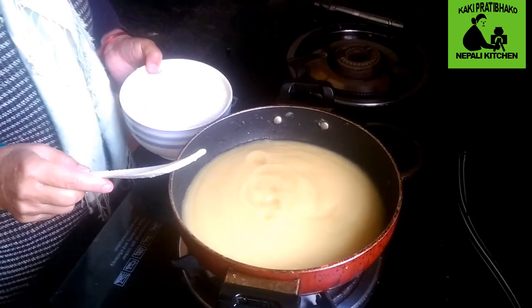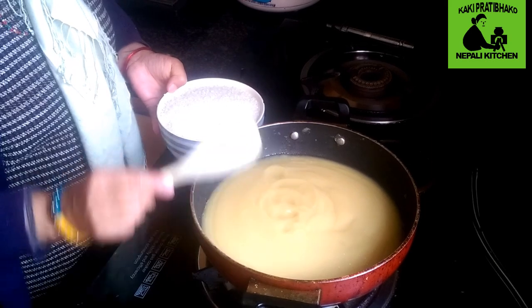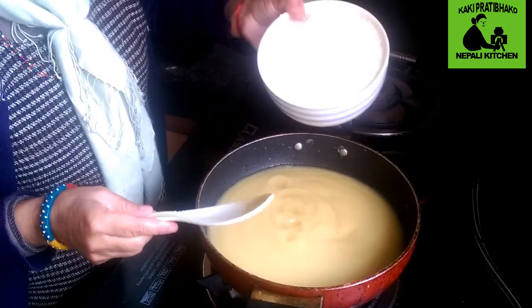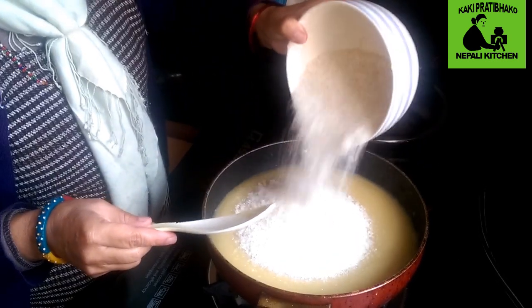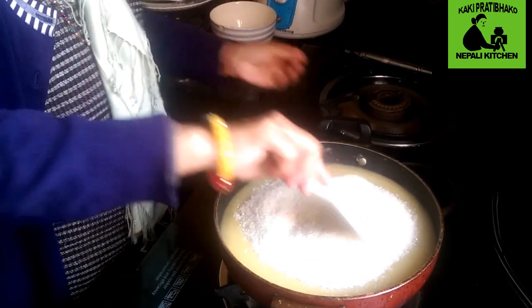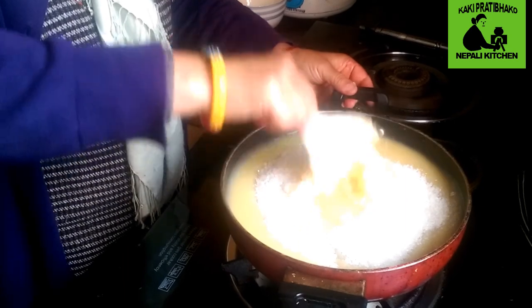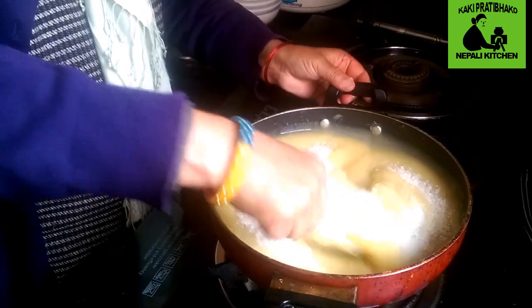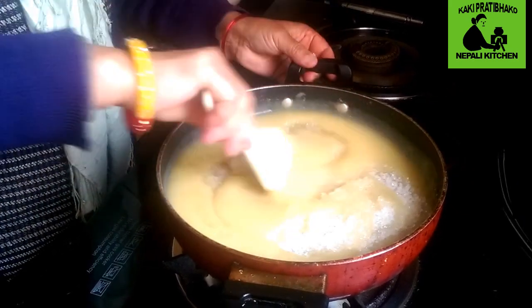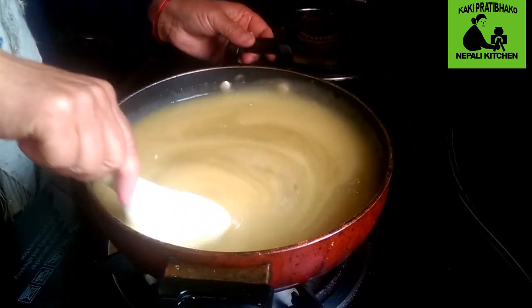I will make the sauce. In this one, I will do the sauce and add the sauce. I will have a little bit of the sauce. We will put it in the pan.